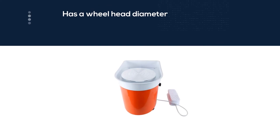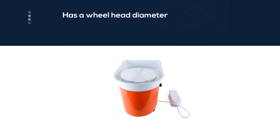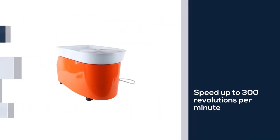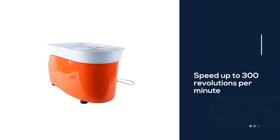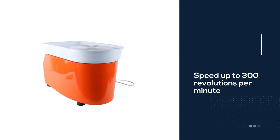The Yatek electric pottery wheel has an advanced brushless motor and a foot pedal that can be used to regulate the speed of rotation of the wheel head. The wheel also offers forward and reverse rotation, and is relatively quiet with a noise rating of fewer than 60 decibels.